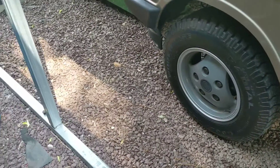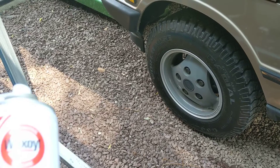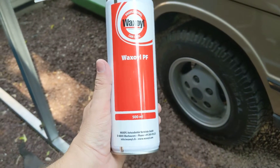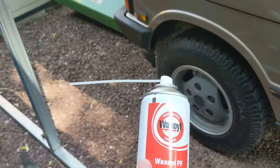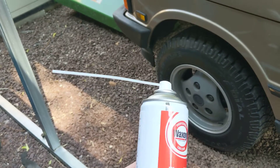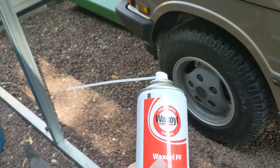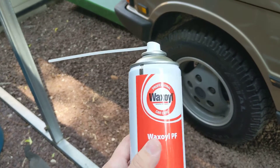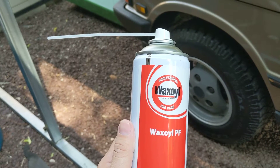I've used fluid film applications before that you can get in the States pretty easily. But I really wanted to try wax oil. This is the cavity fill. I'm not using it on an air compressor — I'm buying it by the cans just because I'm trying to hit some immediate areas and I don't have a compressor or a gun, and I didn't want to spend $300 to do that.